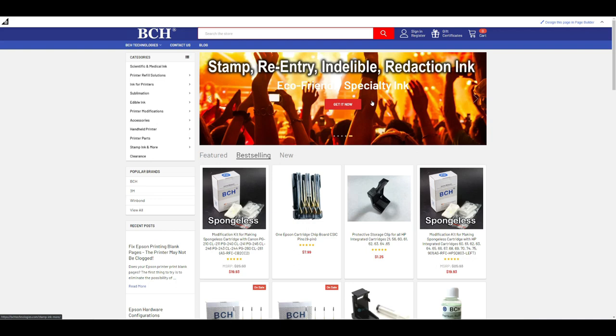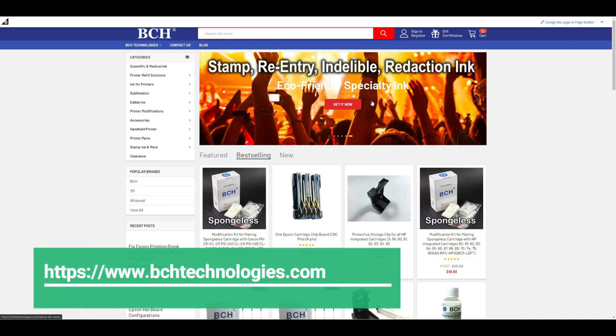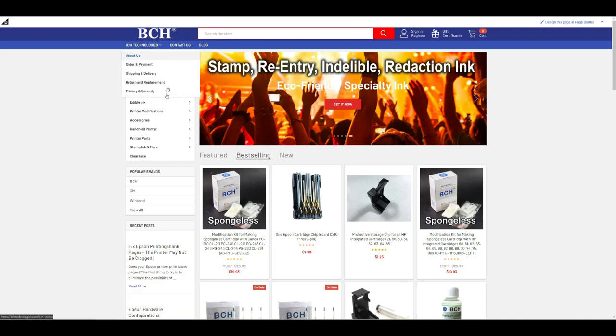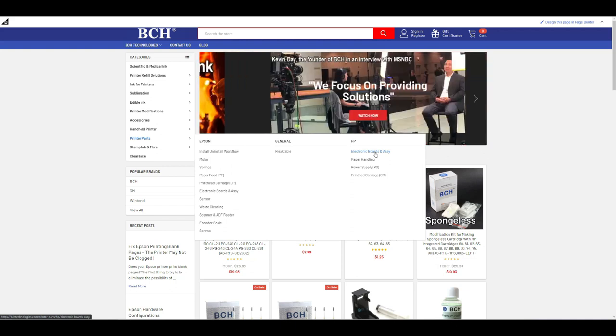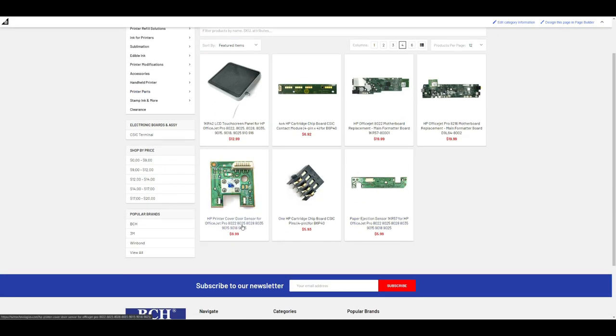Where do you go to find a new board? Go to bchtechnologies.com and go to printer parts, HP, electronic board and assembly. Here's the door cover.